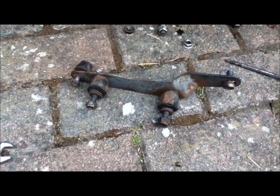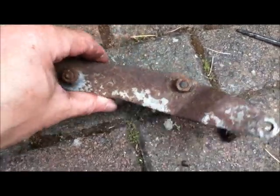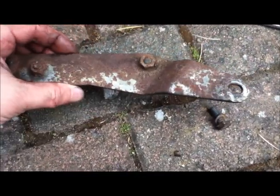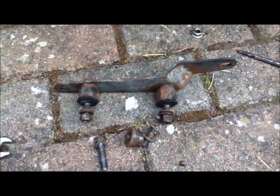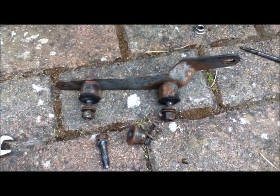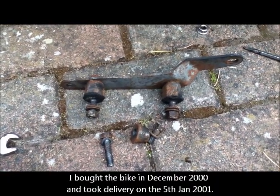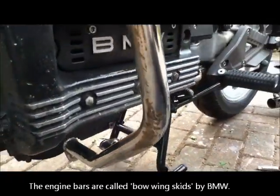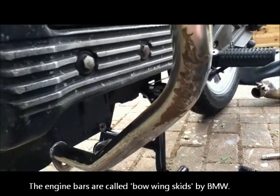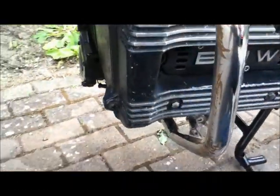I wasn't going to take the engine bar bracket off but it's so hideously rusty that I thought I might as well take it off and completely refinish it while I'm doing this job. These engine bars I bought a year after I got the bike in 2001 when they were still about 120 quid. They're ridiculously expensive for what they are, but they did protect the engine so I'll stick with them.